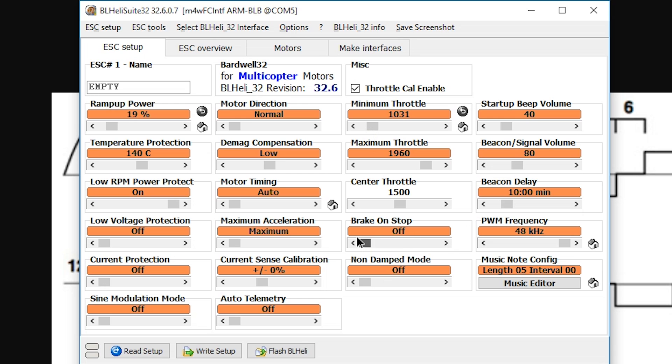We can talk about these briefly. Break on stop — so there's a percent now. Break on stop: tell them what it does. There are two different methods of braking. This actually goes back to the merry-go-round analogy. So damped mode, also known as complementary PWM in the Simon K days — complementary PWM is a more accurate picture of what it's actually doing. It used to be called damped light, or braking, or active braking.